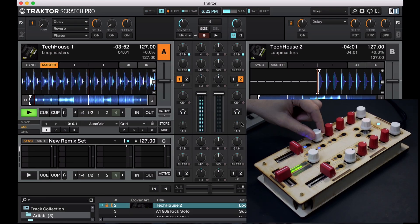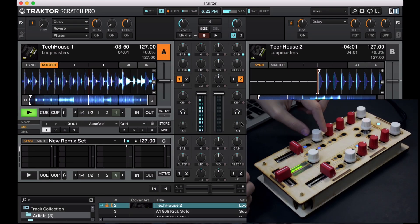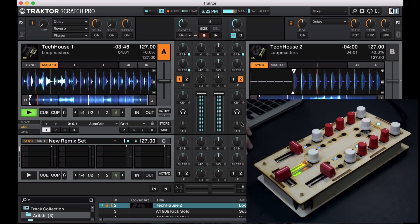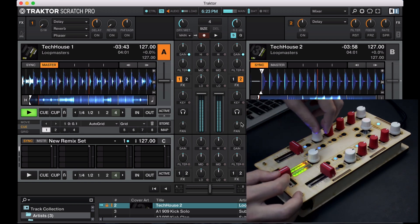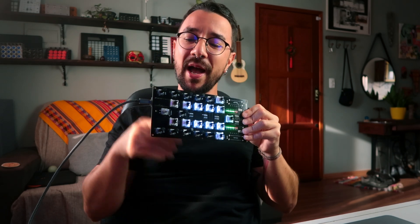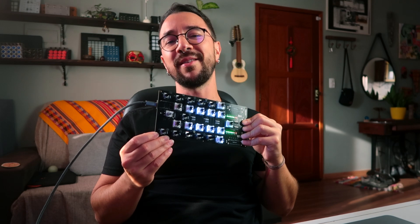This MIDI controller is called Tractorino so you can control Traktor, but you can actually control any software that accepts MIDI — so any DJ software. This PCB was sponsored by AllPCB, and I really loved it. Now I want to show you how I assembled this one, so let's get started.